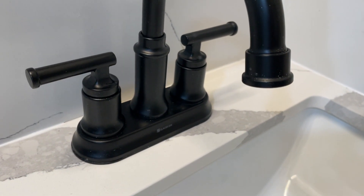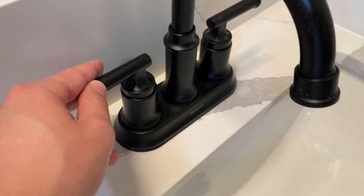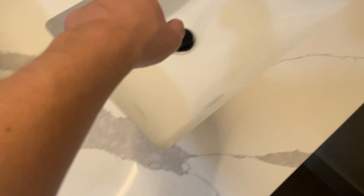Hey everybody, this is a quick review of the Glacier Bay ceramic faucet. This one here is one of two that we actually have, and we've got the second one right over here, and a third over in our other sink.